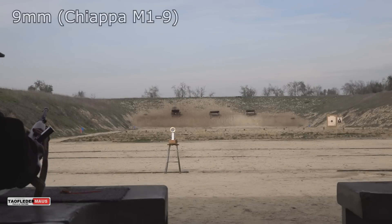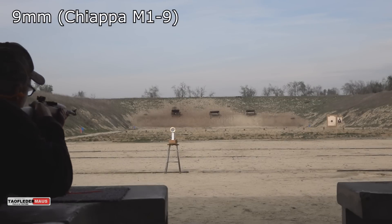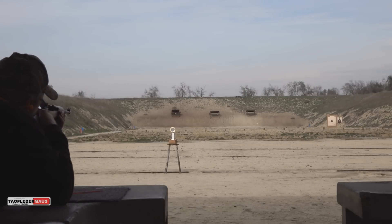So let's play it again. Let's see what 9mm will do. This is probably traveling at around 1300 to 1400 feet per second. So if it stopped the .22, will it stop the 9mm? Let's find out.